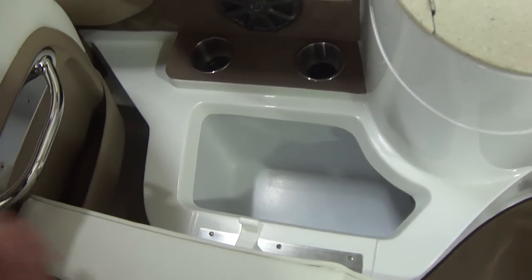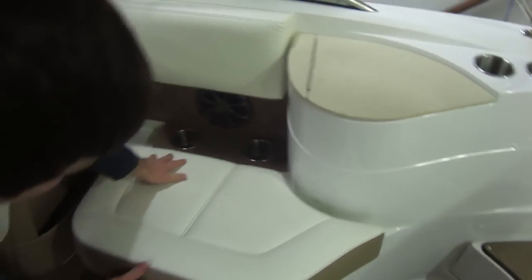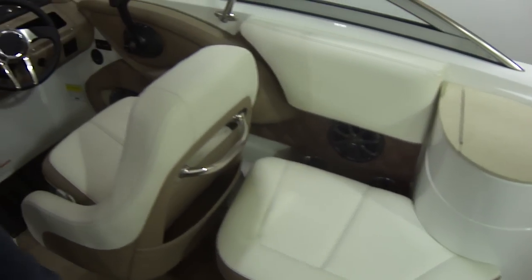This boat has a four-speaker standard. A lot of the competitors have only two speakers — you've got to get your tunes on.